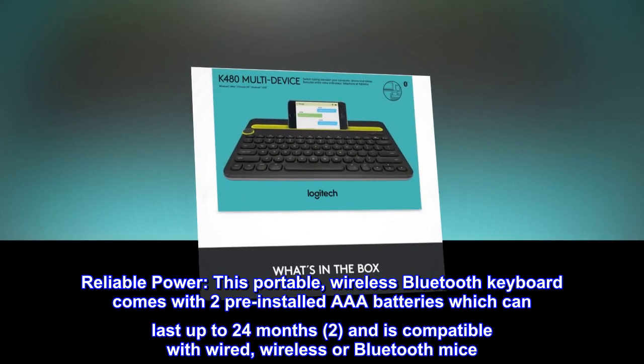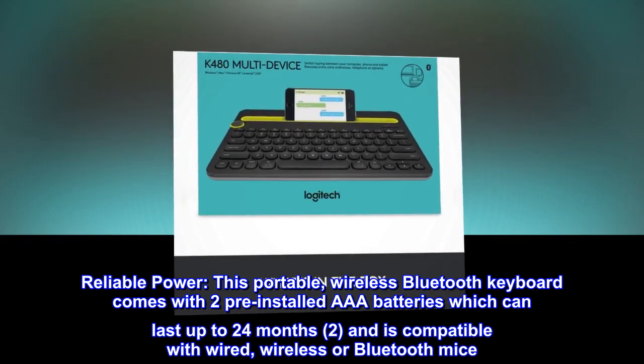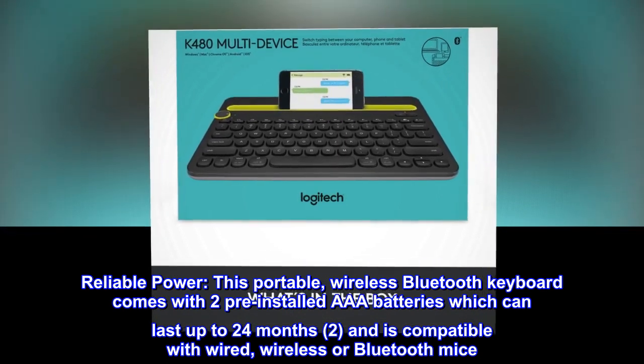Reliable power: this portable wireless Bluetooth keyboard comes with two pre-installed AAA batteries which can last up to 24 months, and is compatible with wired, wireless, or Bluetooth mice.